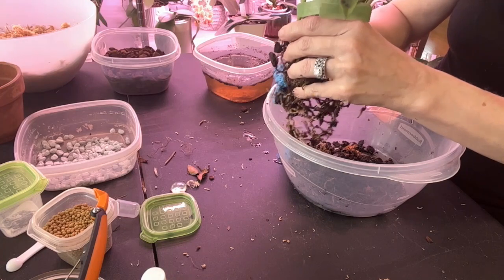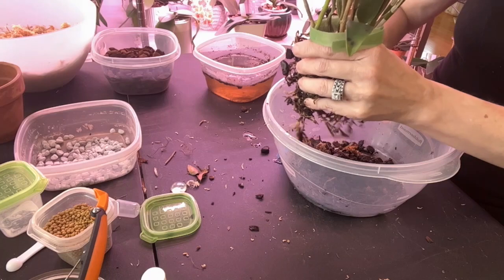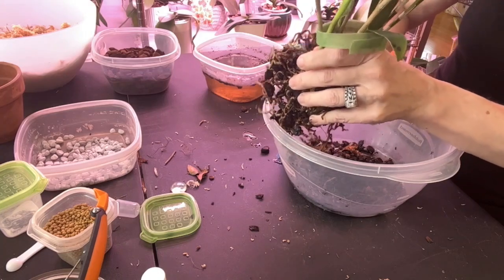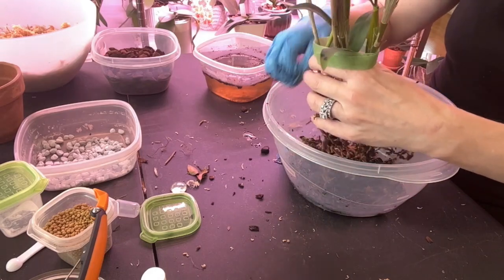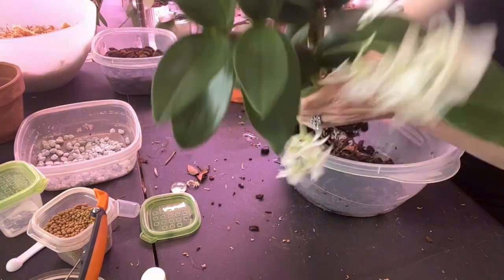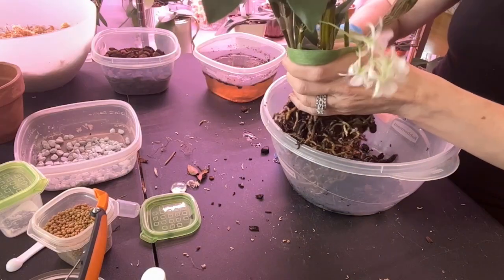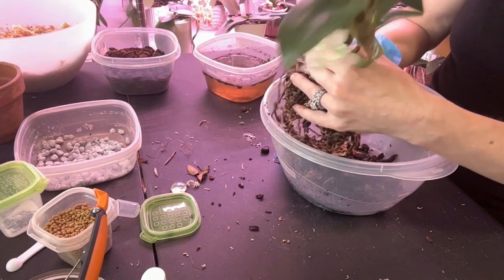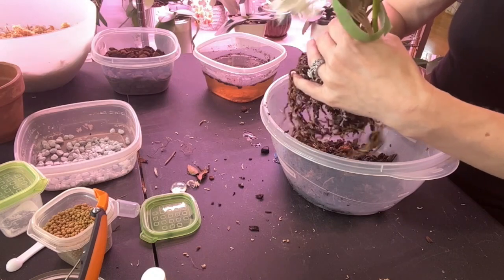I'll get some of that out, and I'm just going to try and work my way from the middle out — that seems to be working the best. This moss that has grown on top, even though it's so pretty, I'm going to go ahead and take it off. Some will probably be left behind because I am not going to insist on all the media coming off. I just want to loosen the root system so it has somewhere to go.